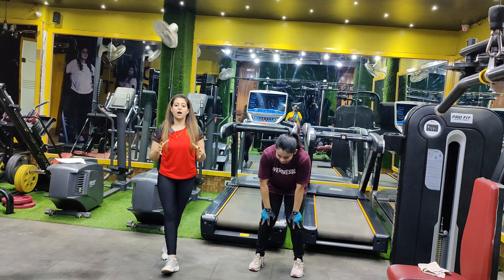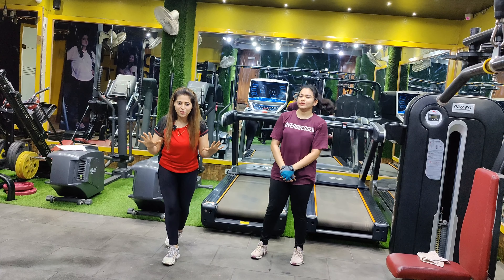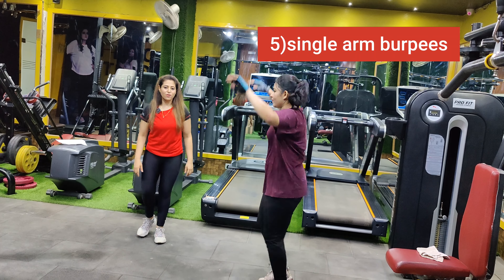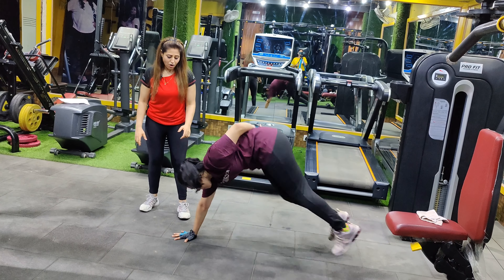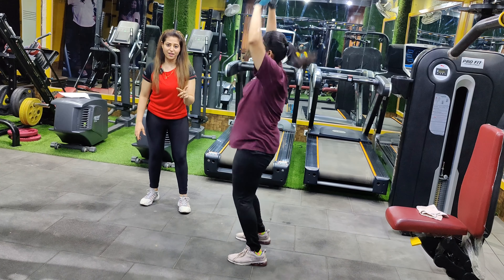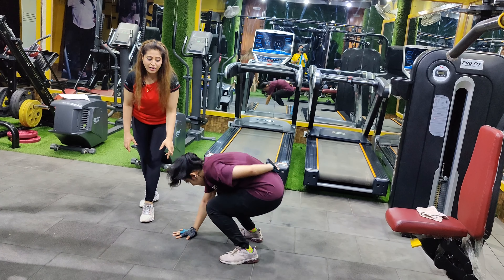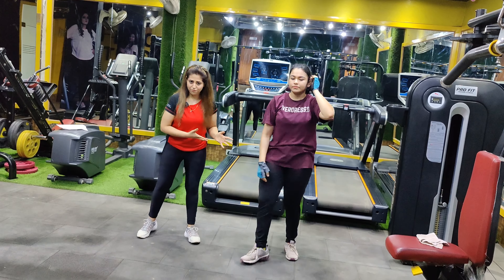Let's move on to a more complicated form — the fifth burpees, which is single arm burpees. You have to jump and come back with a single arm. You can perform this going to the right or to the left side.